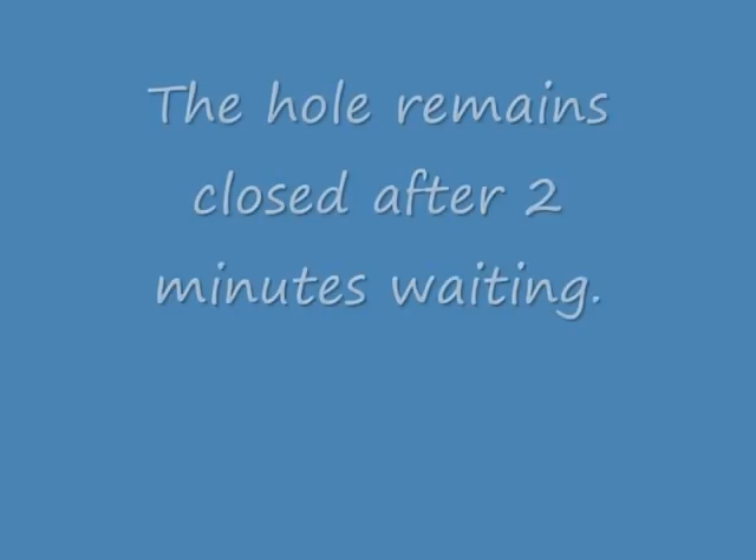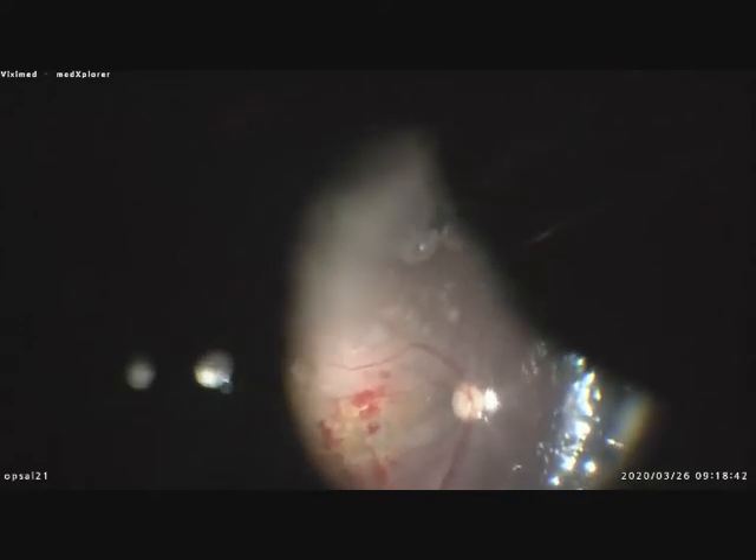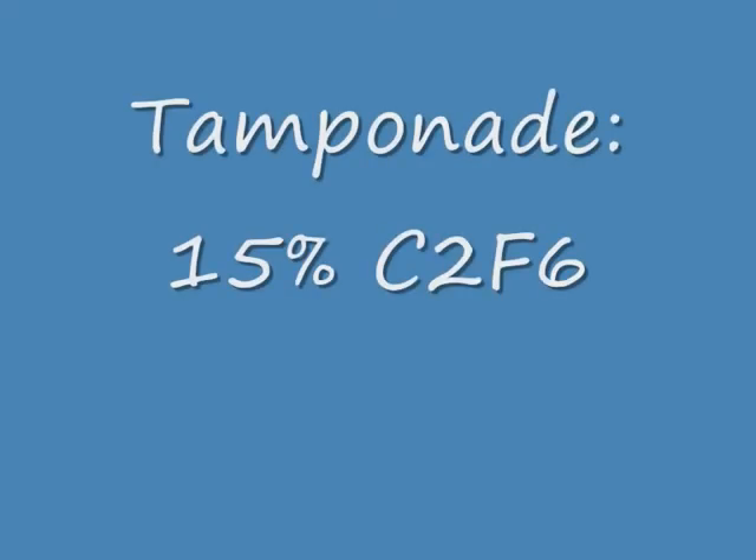You need patience. The surgery takes about 45 minutes because you have to repeat this manoeuvre several times until the hole remains closed — meaning it stays closed after one or two minutes of waiting. This is the final picture; the hole remained closed after two minutes. Then a tamponade of C2F6 at 15% was applied.